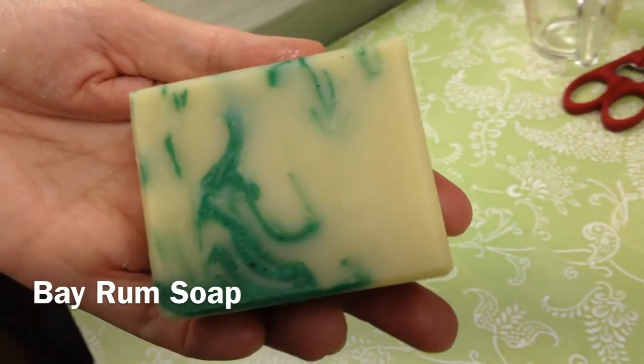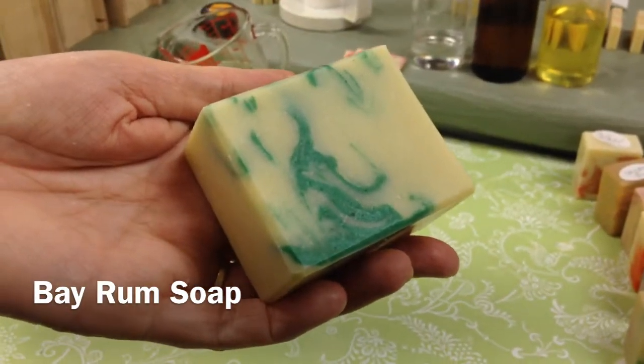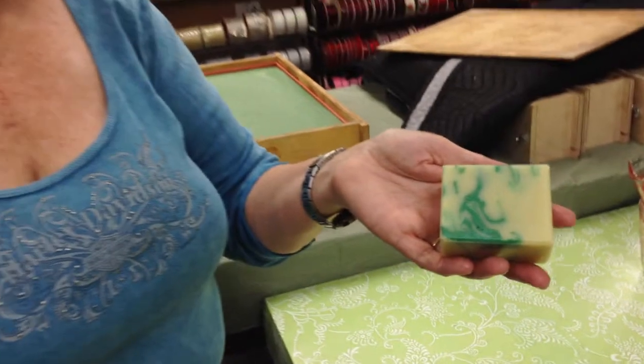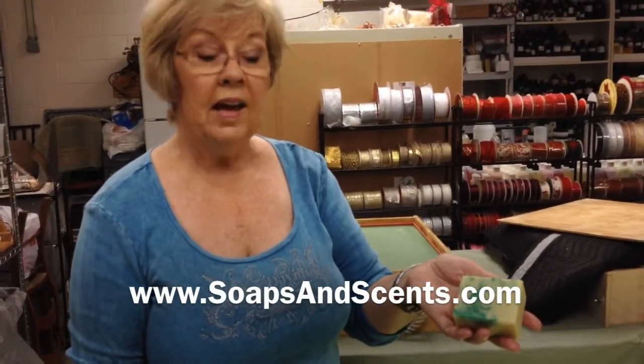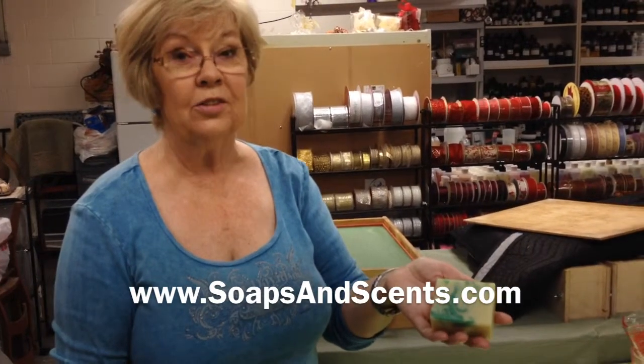And since it's for men and for Christmas time I've done it in the beautiful dark green. This is really a lovely uplifting fragrance. The swirl is done using pop micas and I use a stir stick and drag it through the soap — that's what helps give the swirl. You never know what the swirl is going to look like until you cut the soap.